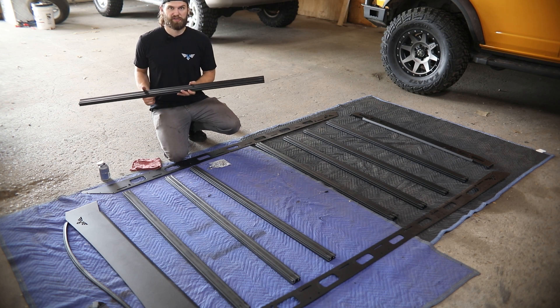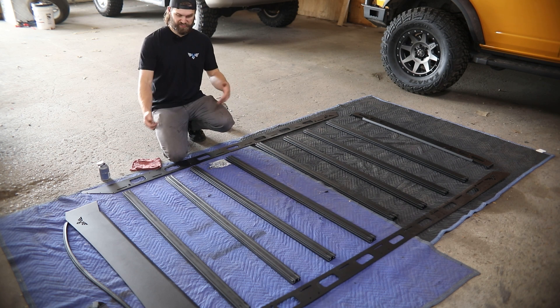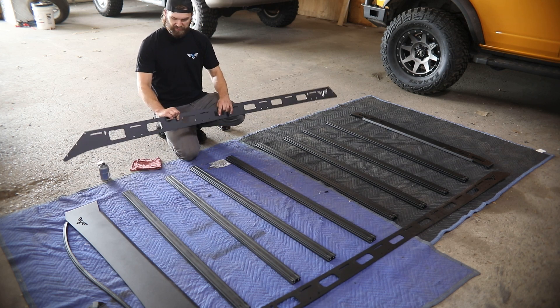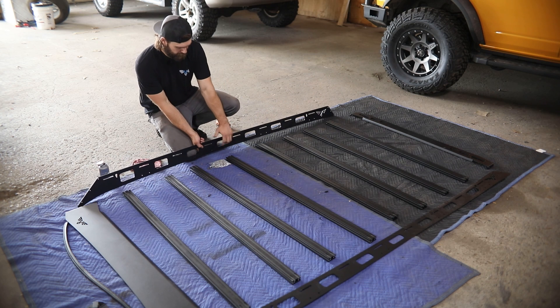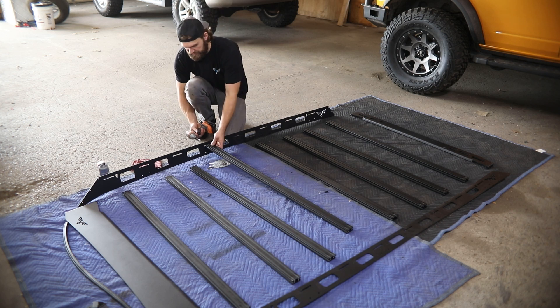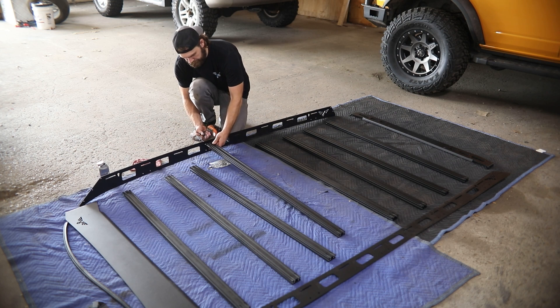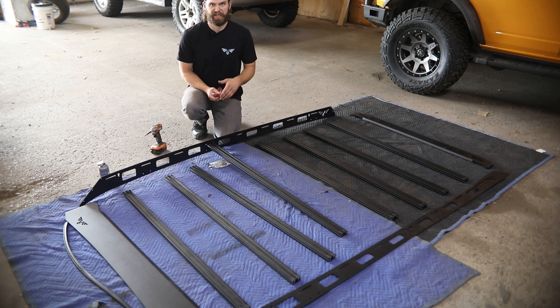With those, make sure they're all facing up and the same direction, usually to the driver's side, but that's kind of personal preference. Start at one end, grab a crossbar and a couple of those bolts, and start bolting the crossbars in. You can center them into the slots and lightly snug them up for now. To tighten those, you're just going to need a 5/32nd hex. Go ahead and do that all the way down one side, then jump to the other side and do the same thing.